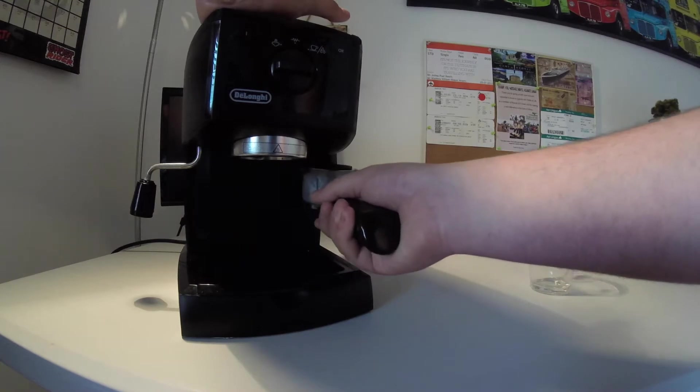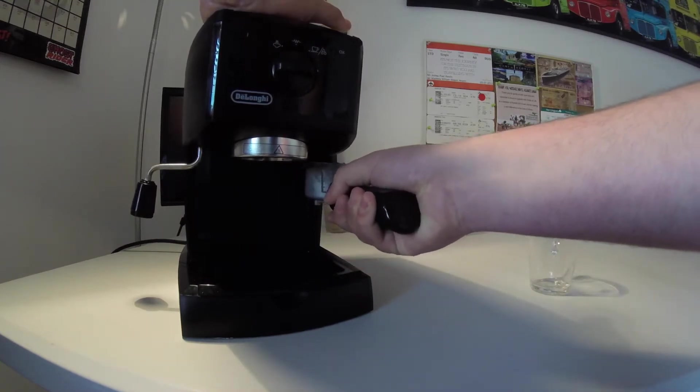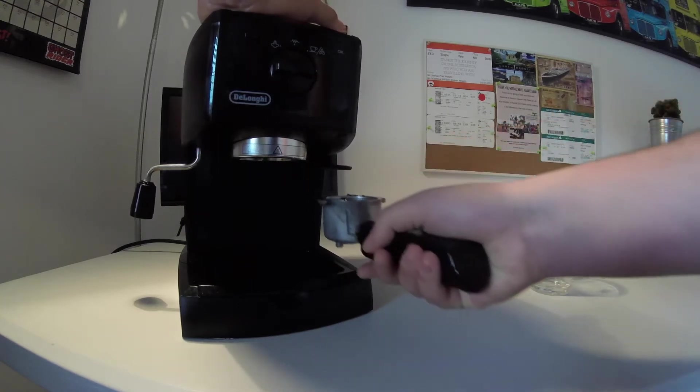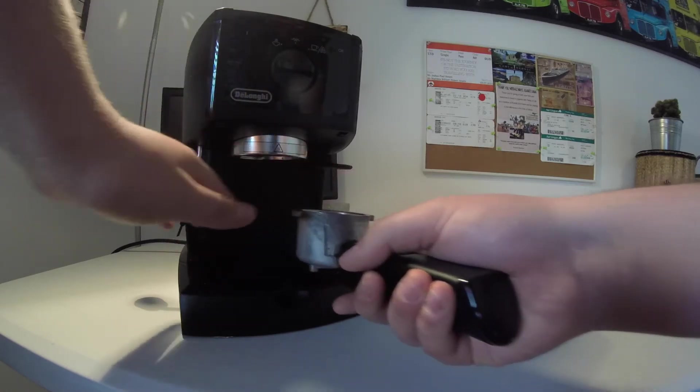What I first need to do is tamp it — just even it down a little bit so it's easier to use, and then I'll get the excess coffee from around the sides, because I'll be washing that up later on.